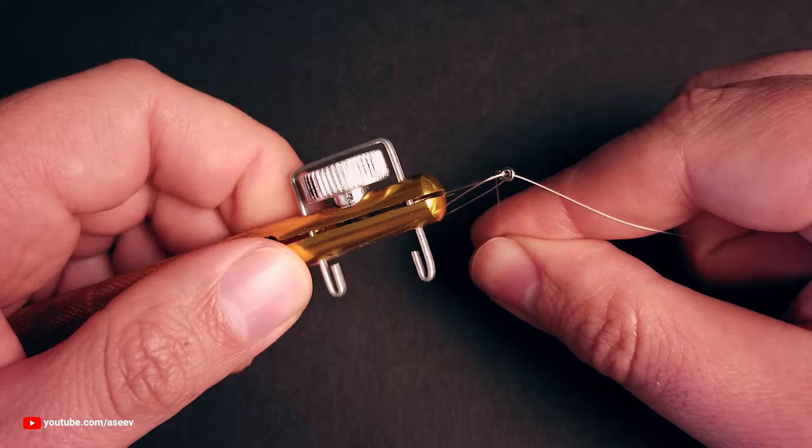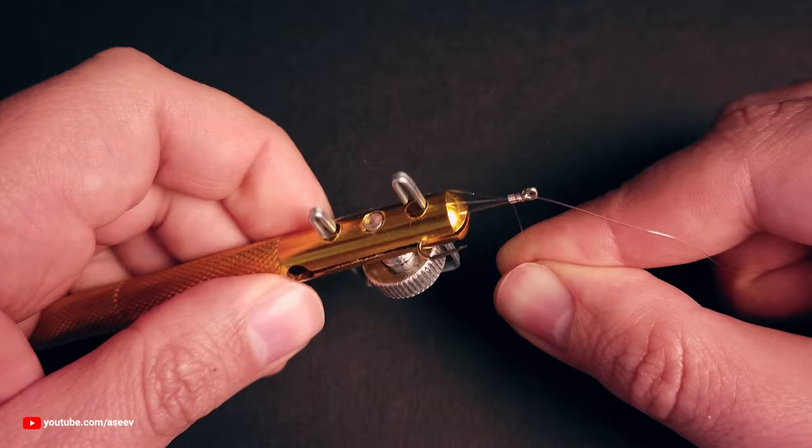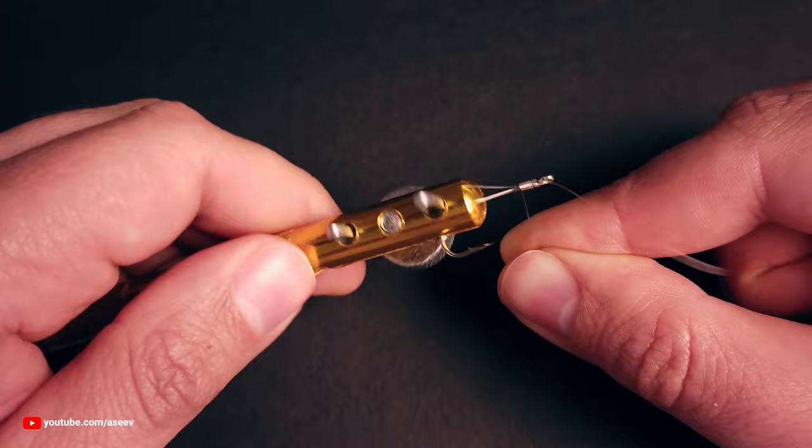Start wrapping the tug end around the main line and the hook shank, working from the eye towards the tool. Keep constant tension and try to make the coils lay next to each other without overlapping. The number of wraps depends on the thickness of your line — you'll need more for a thin line and less for a thick one. Make 6-7 wraps and see if this works for you.